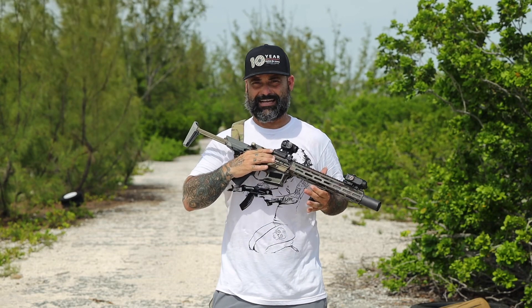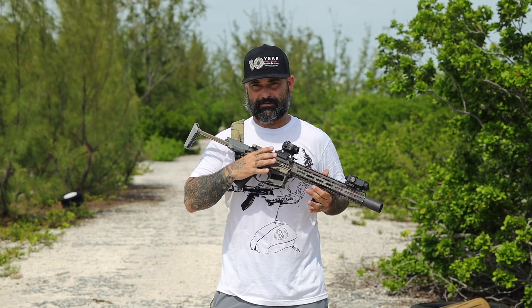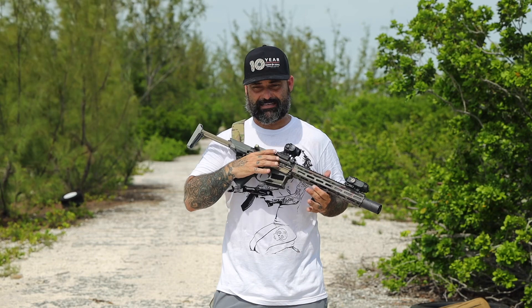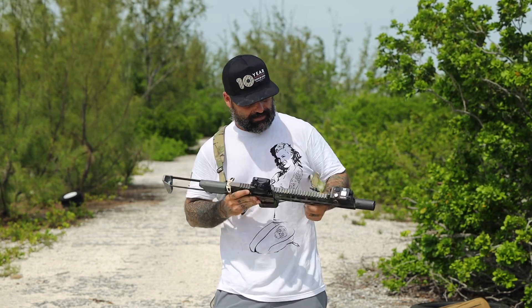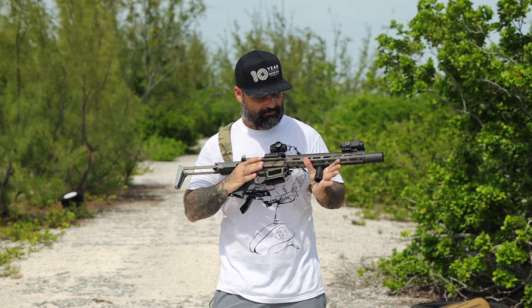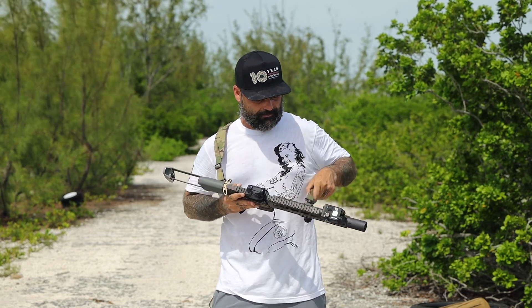The only thing we've changed on this gun is we've upgraded to the Lantac bolt. The factory Q bolt is fantastic — I am a fan of it — but we upgraded to the Lantac bolt. On the front here, we've got the Gear Sector micro grip.